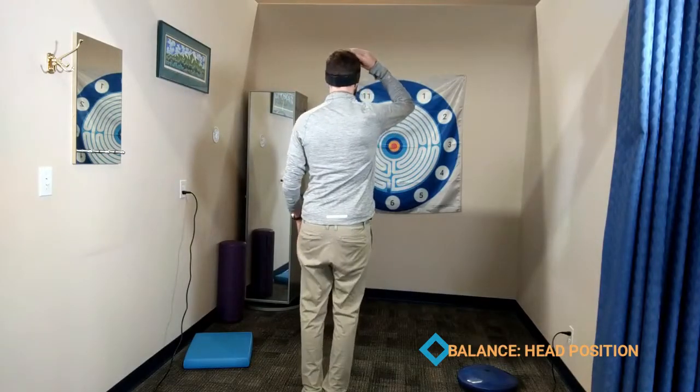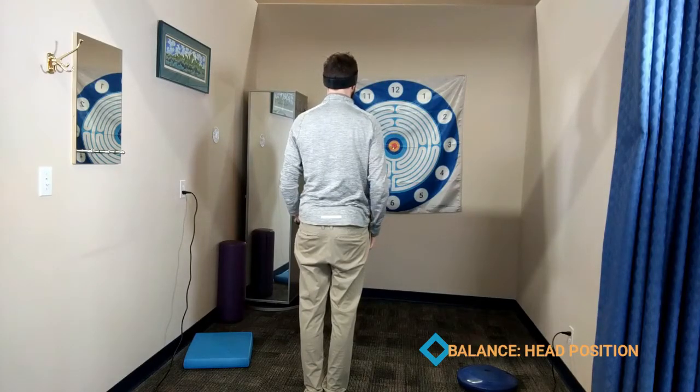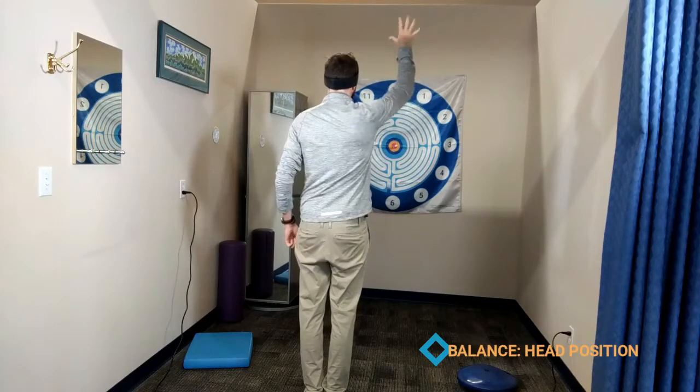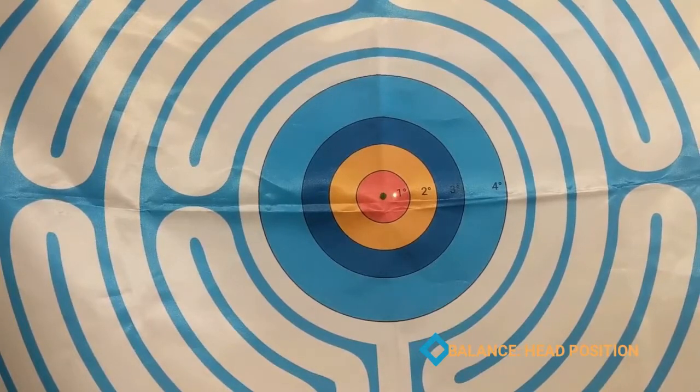First, we're just going to stand and stare at the center target, aiming the laser at the center. Then we can do some things like reaching left and right, up and down, and just see what the head does during this.